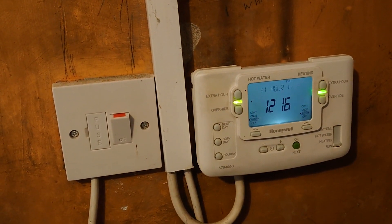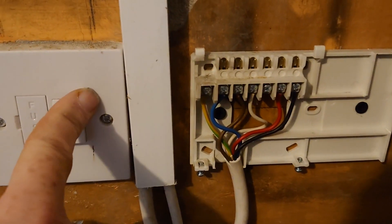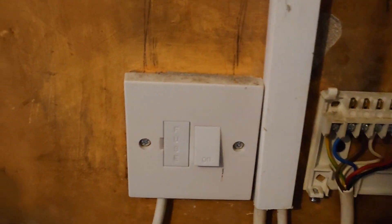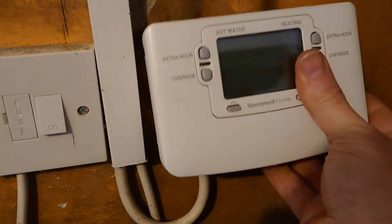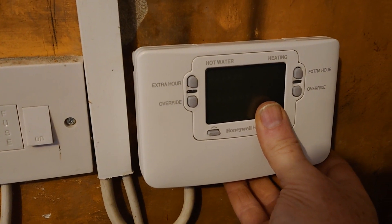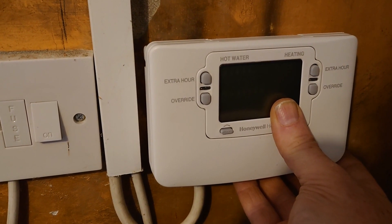I've unscrewed the two screws — obviously power's off — and we've got these two little hooks on here. So essentially I just need to hook the new unit over the top. Because I've got one hand holding the phone camera and the other hand holding this, rather than losing things off the bottom I'm just going to stop the video and put it back on with both hands free.